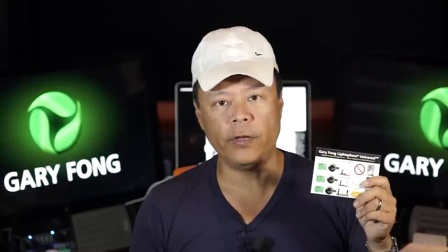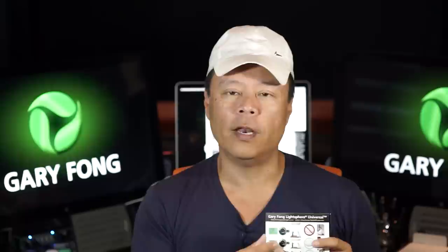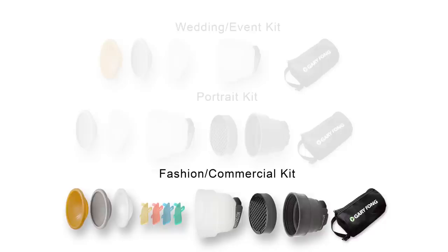All of the kits come with handy field guides. These pocket guides give you reference tools so that you can easily and quickly remember the settings for what you're trying to do. For example, there's a pocket guide that teaches you how to mount and shoot the LightSphere Collapsible, a pocket guide on using the neutral dome or gray dome as custom color calibration tools, and postcards to help you understand the amber dome and its spectacular effects.